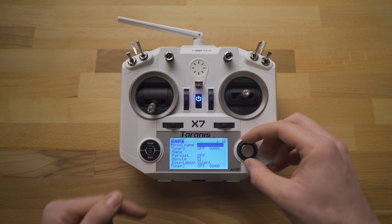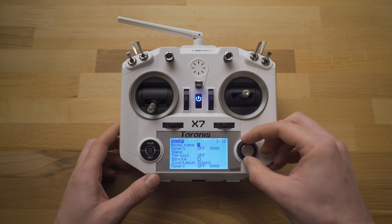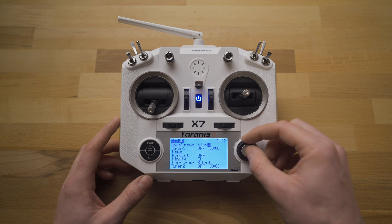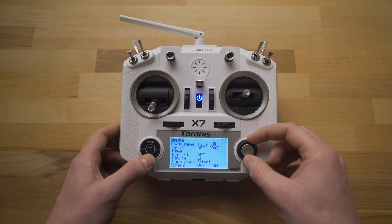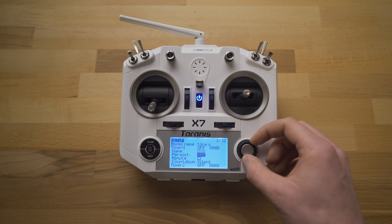Then we're going to hit the page button, and that's going to get us into the model parameters. This is going to allow us to change the model name. Since I'm setting up an Emax TinyHawk S, I'm just going to do Tiny S. Let me scroll through this really quick, clicking down the jog wheel to set each letter. Then we're just going to hit the exit button once, which will back us out into the setup menu so we can scroll down through it again.